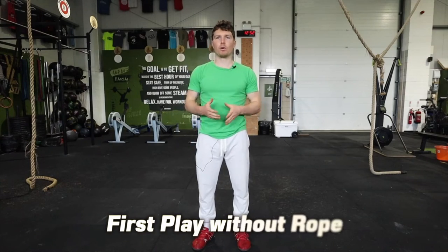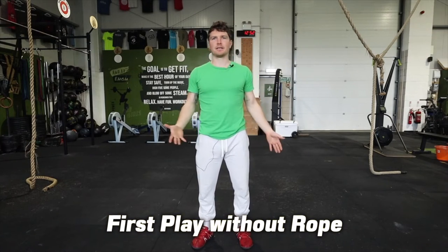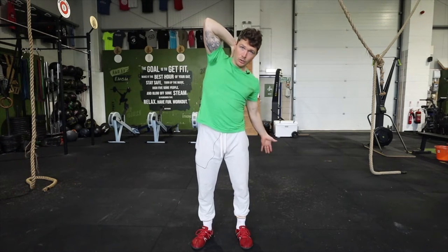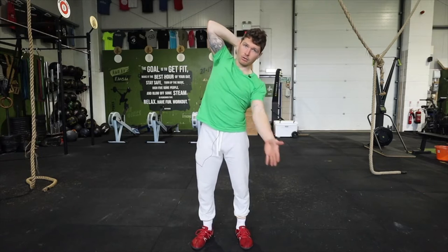To begin with, you may want to just put the rope on the floor and practice what we're going to do with the hands. It's basically one hand to the back of the neck and then scoop with the other hand up and across the body.